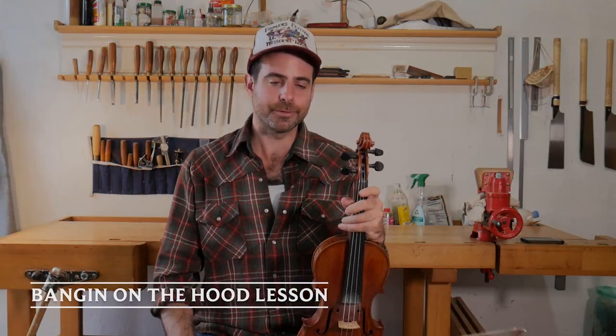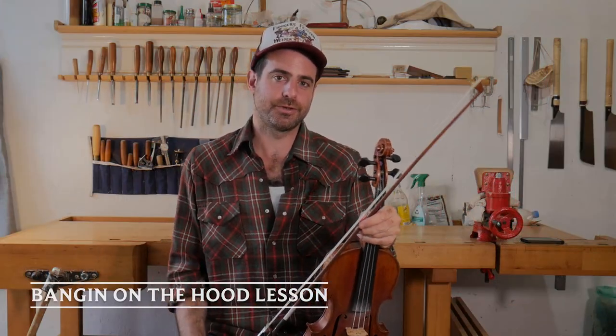How's it going folks? Craig Udelman here. Welcome back to Old Time Central. We're going to teach you another Old Time Fiddle tune. This time it's one from Georgia called Banging on the Hood.